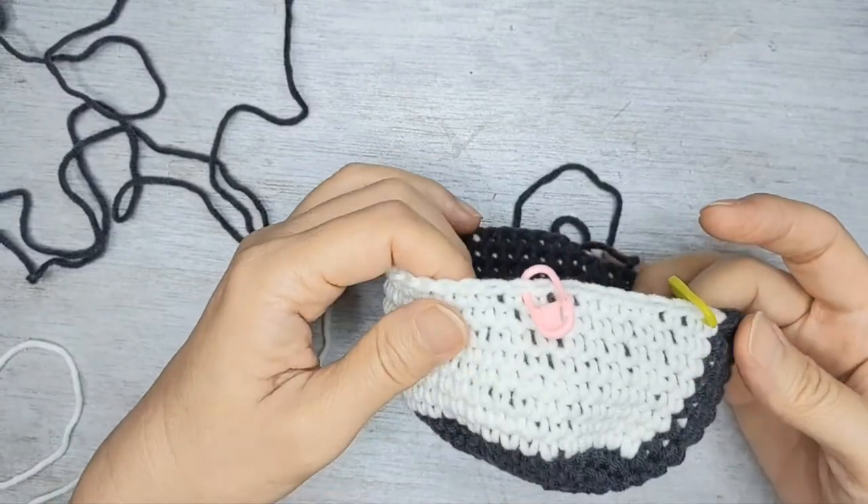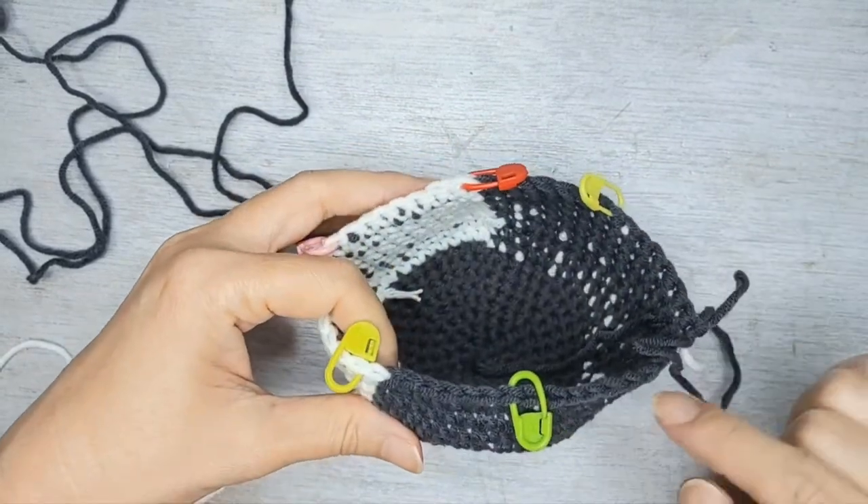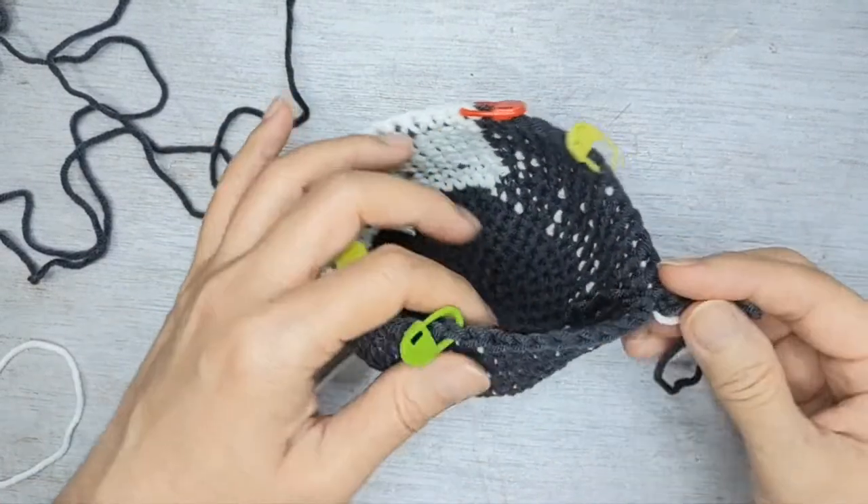This is how it looks like at the end of row 16. Now row 17, we're going to do 6 single crochet followed by a decrease — 6 sets of that.